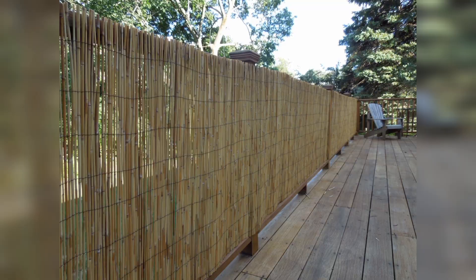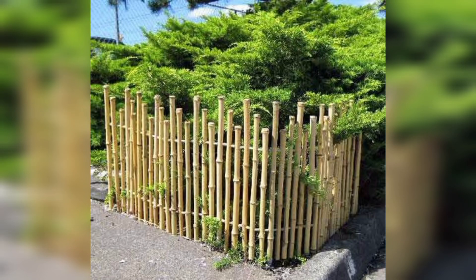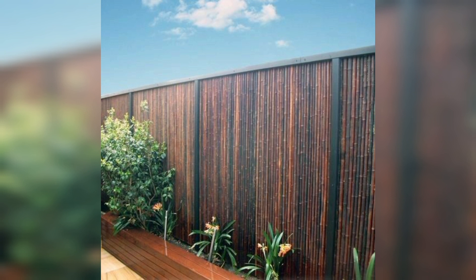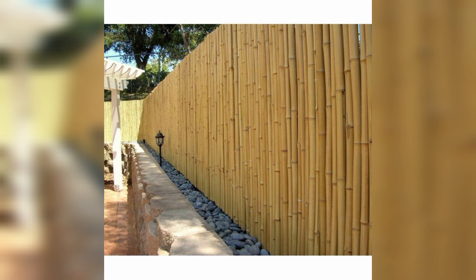Bamboo fence panels. For a more contemporary feel, consider bamboo fence panels. These panels can be installed harmoniously and suit wide, modern tones in your outdoor space.